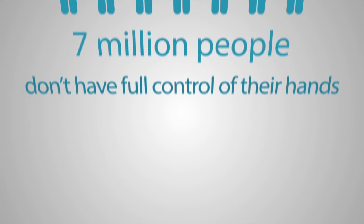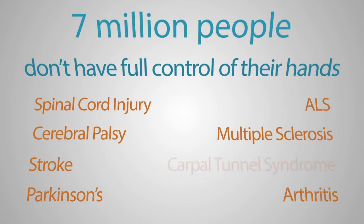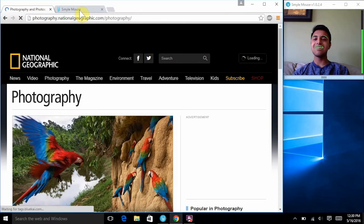In the United States alone, over 7 million people don't have control over their hands and arms. This makes controlling a computer very difficult to nearly impossible. The SmileMouse was developed with the intent to empower users to embrace a new form of computer control, one that only needs head motions and facial expressions.